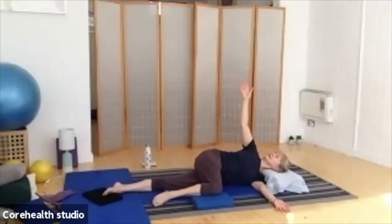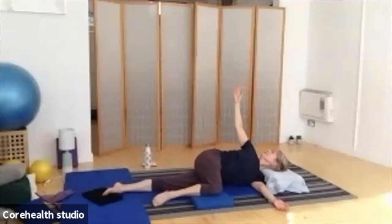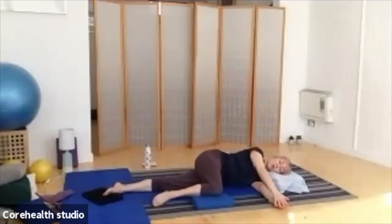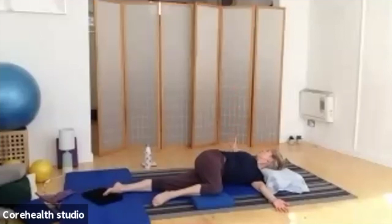Then we're going to close it back down again as you exhale. Inhale as we lift and open and stretch, exhale as we release it back down. Let's do it again — reaching the arm, opening, stretching, closing it back down on the out-breath. I'd like you to do that twice more — it gives your spine a little bit of a stretch through rotation, and right across the chest, shoulder, and arm.